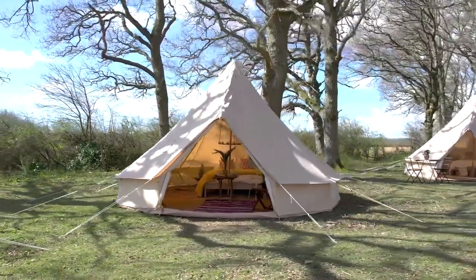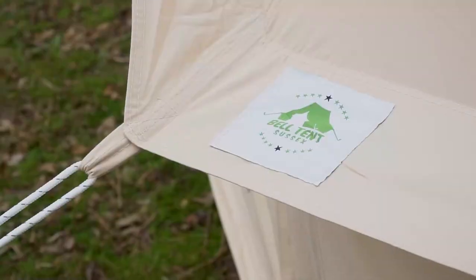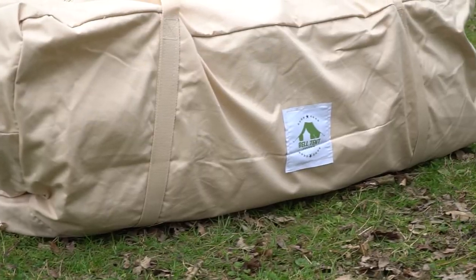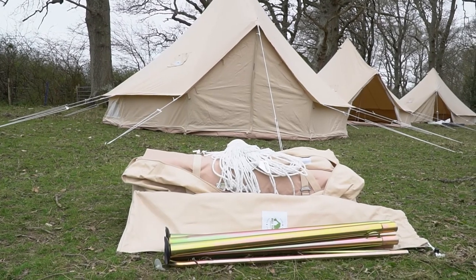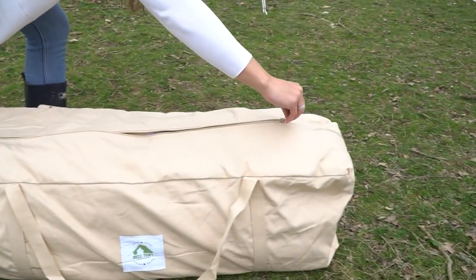If you're looking to go on a bell tent holiday, your adventure starts here. All our tents come in a large tough canvas packing bag to hold the tent and all the accessories you'll need to assemble your bell tent. The tent and bag are both fitted with superior quality heavy duty snag-free zippers.